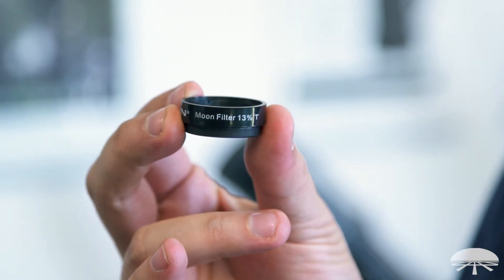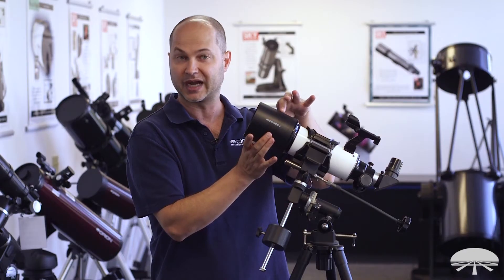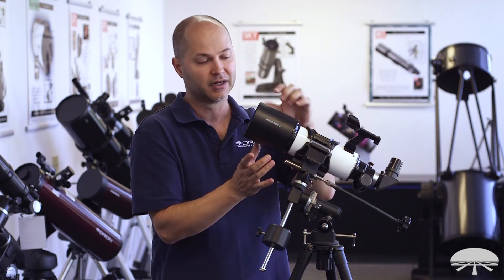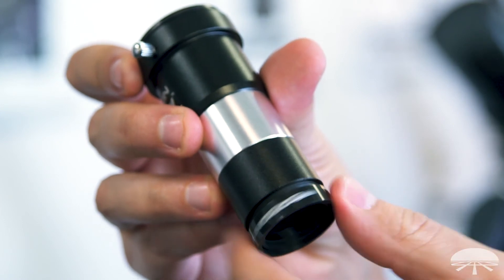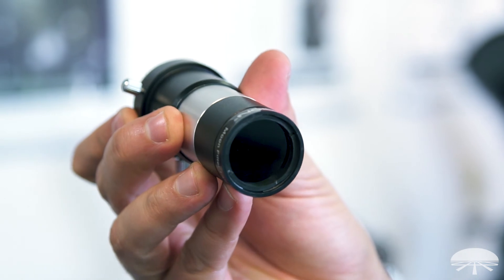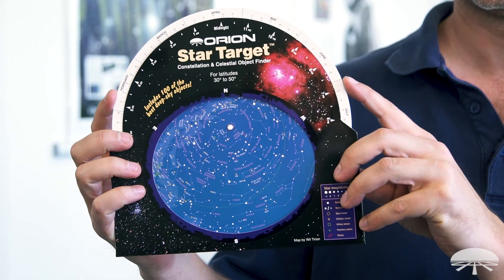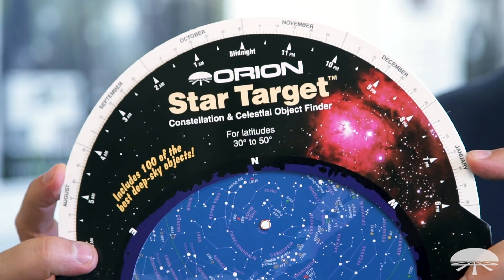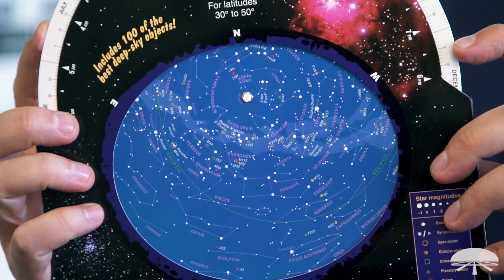Speaking of the moon, it also comes with a moon filter. When you're using a big 80 millimeter scope — think of it as an 80 millimeter eyeball compared to your 5 to 7 millimeter pupil — it sucks in a lot of light. A moon filter threads onto the back of the eyepiece and darkens the view, reducing glare and increasing contrast for a more pleasing view. You also get a star target planisphere: dial in the date and time and it shows you which constellations are up — a great way to start learning the sky.